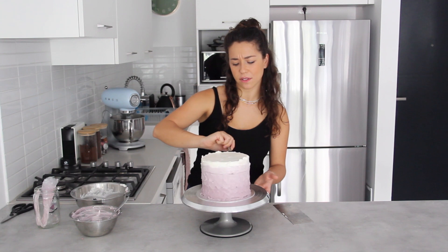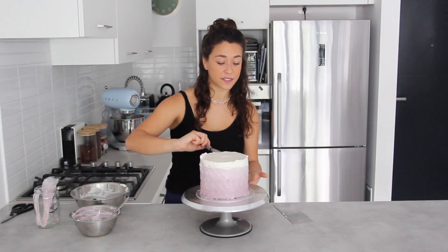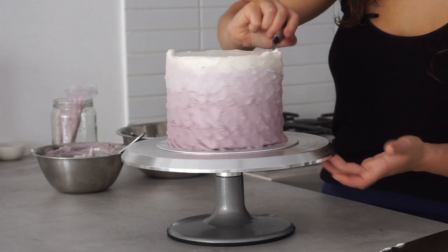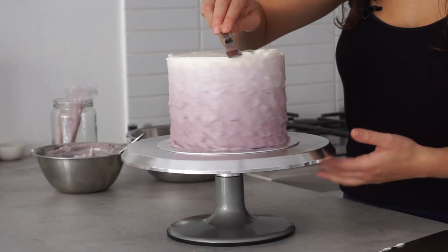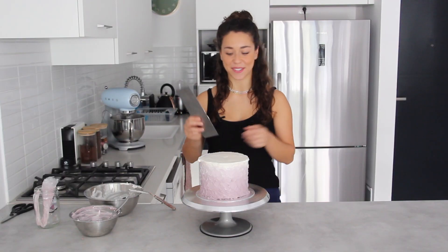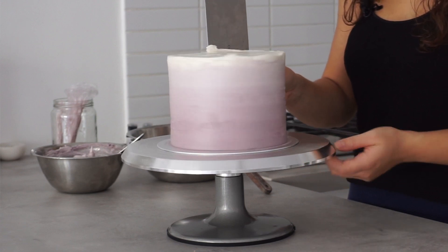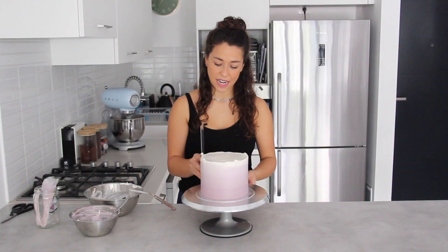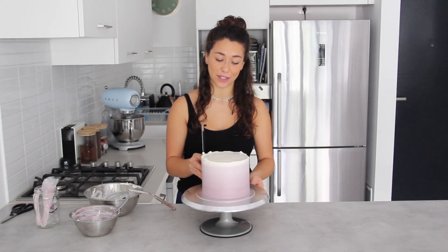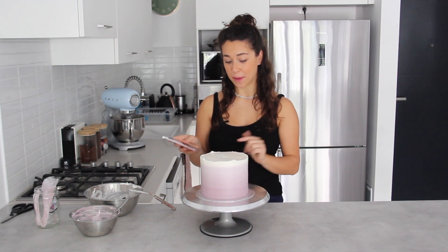It almost looks like you're rubbing out everything you've worked hard on, but this palette knife texture can actually look cool too — feel free to leave it if you like that style. Now I'm blending in the white layer at the top, where you'll see the blending the most. Just before scraping I want to go around the top one last time to get sharp corners and a flat surface. Now I can scrape around the cake with my scraper, very gently smoothing out the surface to reveal the ombré effect.